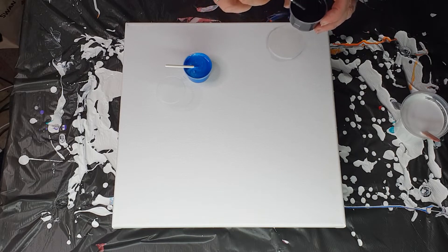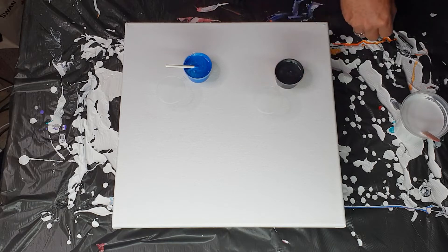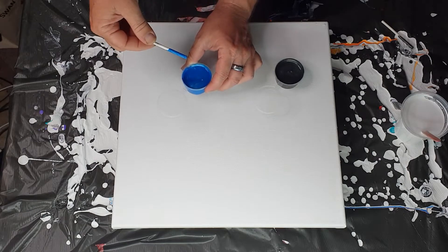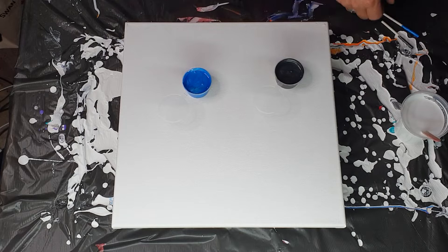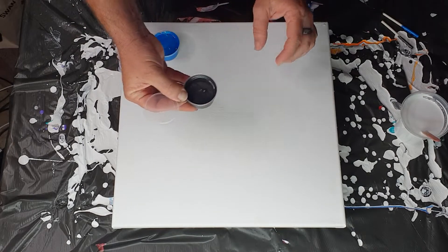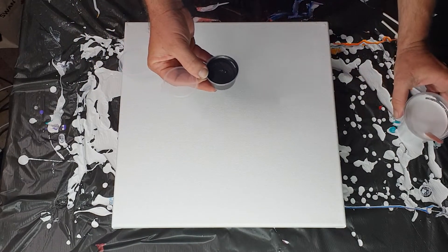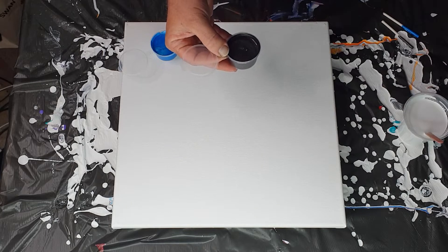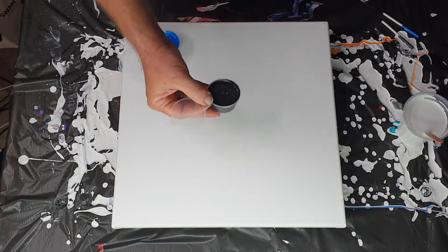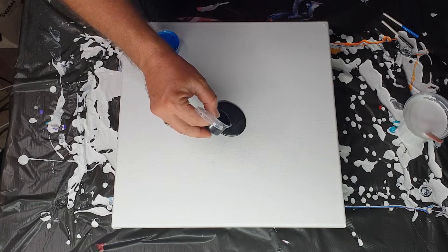I'm just going to get these stirring sticks out. These have just been recently stirred again — I may have to use the sticks to scrape out what I need. It's a 14 by 14 canvas. These two are 12 grams paint, 12 grams Flowtrol, and the white is 48 grams paint, 96 grams Flowtrol, and 21 grams water.